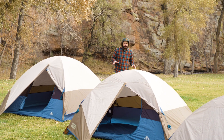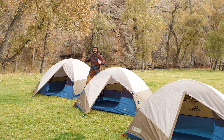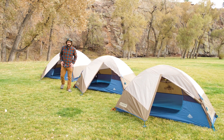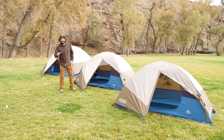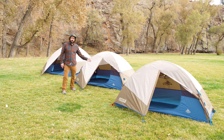Sneaking out of work early, or finding the perfect ratio of peanut butter to jelly, or just remembering where you left your keys, can all be difficult. But getting into the backcountry and setting up your tent shouldn't be. That's why we designed the Ashcroft.